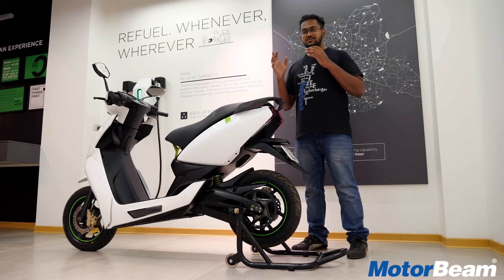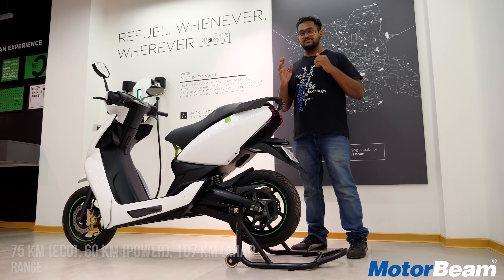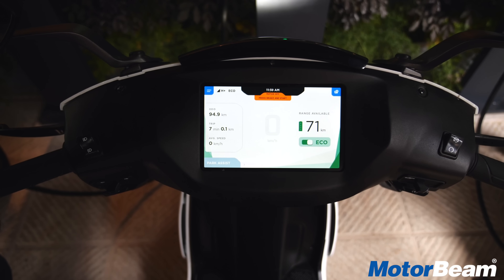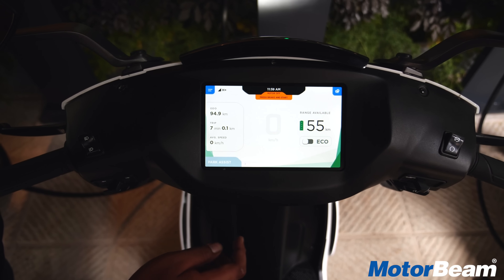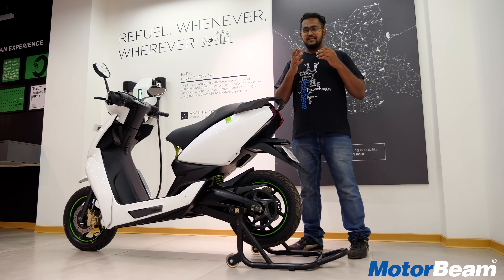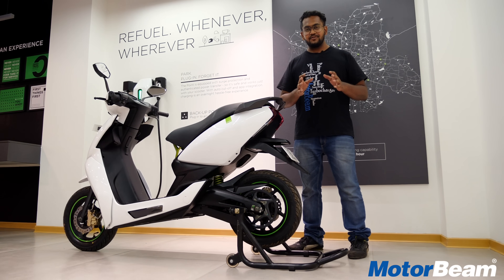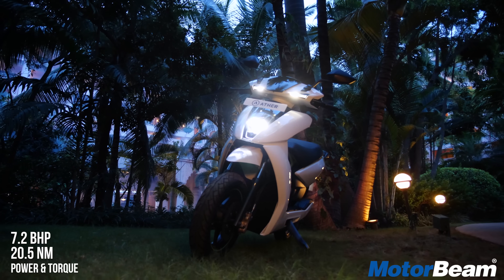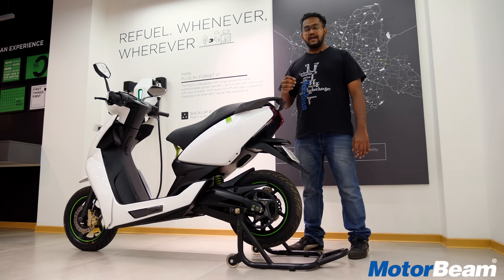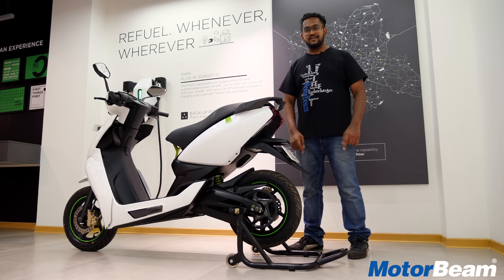The battery pack gives you a range of 60 kilometers on normal mode and about 75 kilometers on eco mode. In normal mode, this motor produces 5.4 kilowatts of power, equivalent to about 7.2 bhp. That's not too great, but we are talking electric — all you care about here is the torque. This motor produces 20.5 Newton meters of torque as soon as you say go, pushed right to the rear wheel via the belt drive.